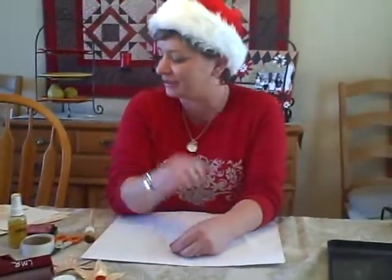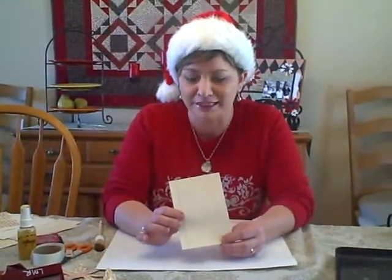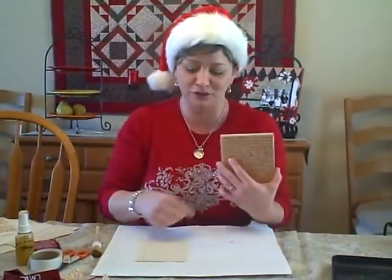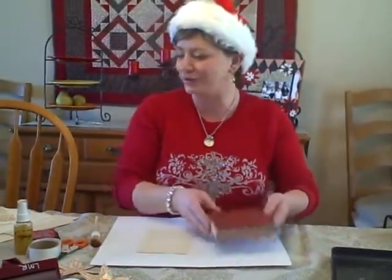The first step is to take some ledger paper — this one is from Making Memories — and then we are going to use a background stamp. This one is from Stampin' Up. It's a pretty little script, but you can use any kind of background stamp like music notes or polka dots or anything you want.